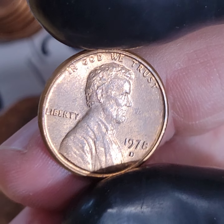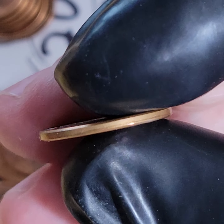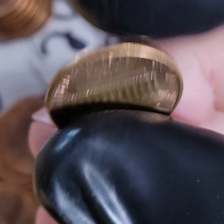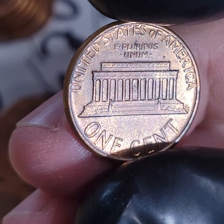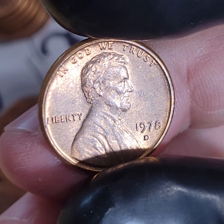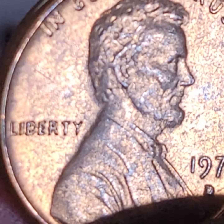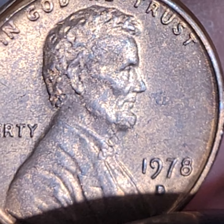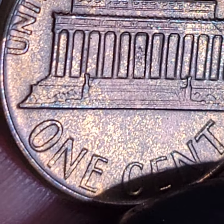We also had this group of 1978-D's that are absolutely out of this world. This one has a die clash somewhere if I recall correctly. Getting a little closer — yeah, you can see it a little bit in the front near the neck. And I believe it's in the one as well.